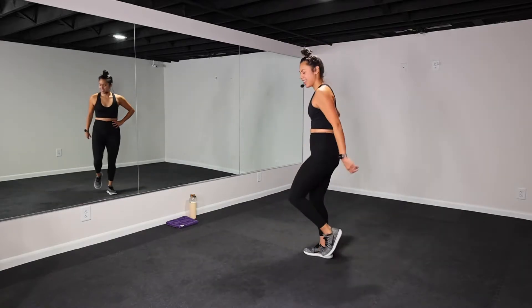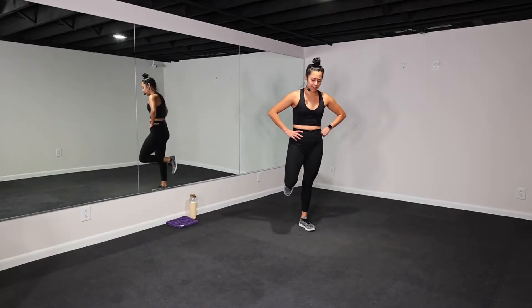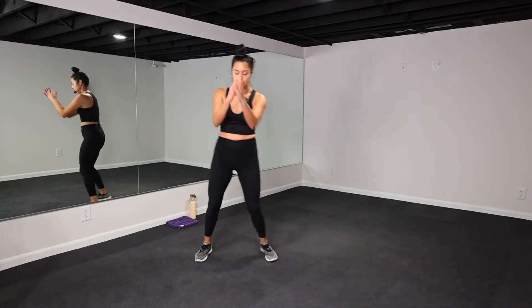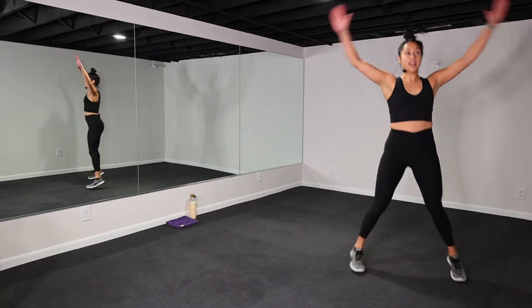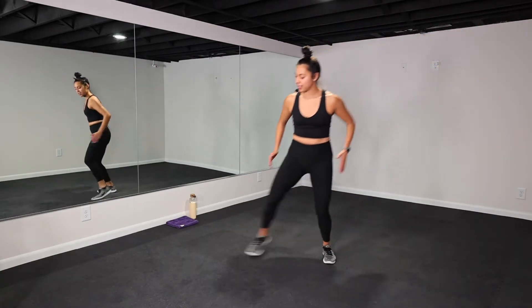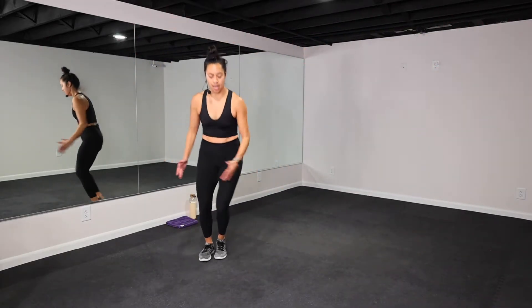One more round! Breathe, breathe, breathe — 15 more seconds, then we start with those shuffle jumping jacks. I love HIIT workouts — so effective! Heart rate is through the roof. Five, four, three, two, one — shuffle jack! Let's go, let's go, keep a softness in your knees, side to side, doing that lateral movement.